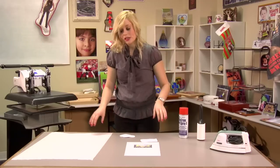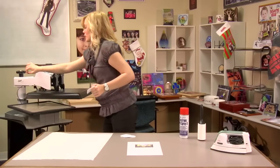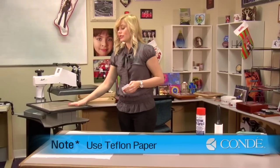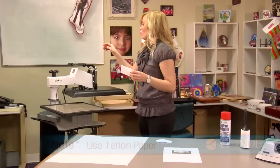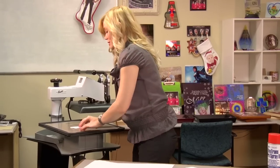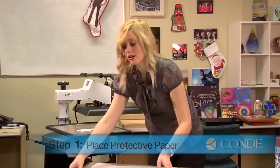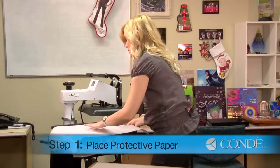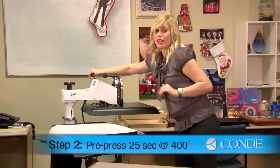What you'll want to do first is pre-press your patch. I have my press set at 400 degrees. You'll notice that I have a Teflon sheet — this is important because the adhesive that we use to iron on will still stick with our press, but it will not stick to our Teflon. So I'll need to make sure that I keep the adhesive side down, apply a sheet of protective paper on the top, and I'm going to pre-press this for 25 seconds using very heavy pressure.